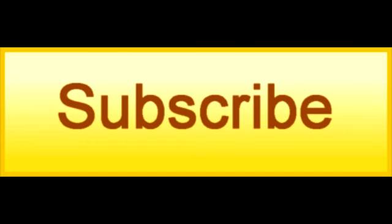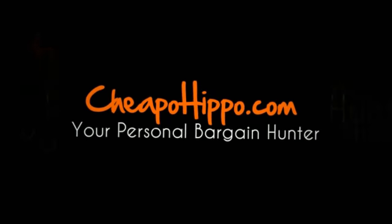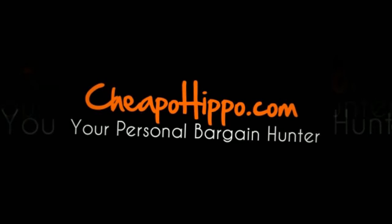Subscribe to our channel. If you have any other questions about this item, you can let us know in the comment section on our website at cheapohippo.com, and we'll be sure to get back to you within 24 hours. Thank you for watching.